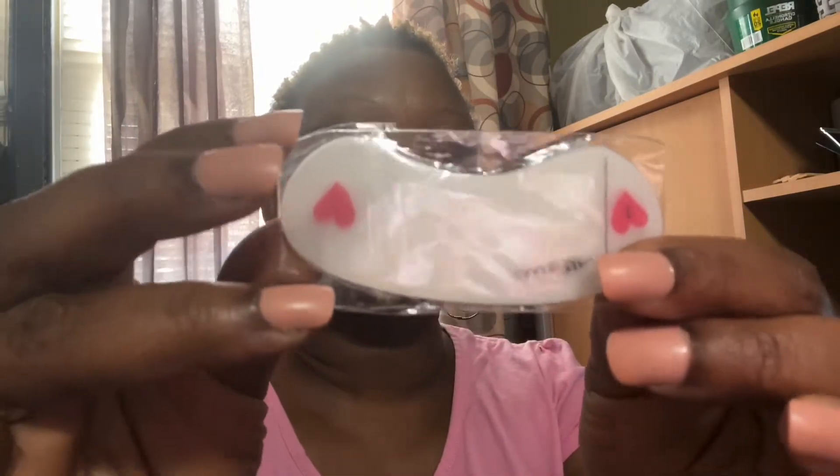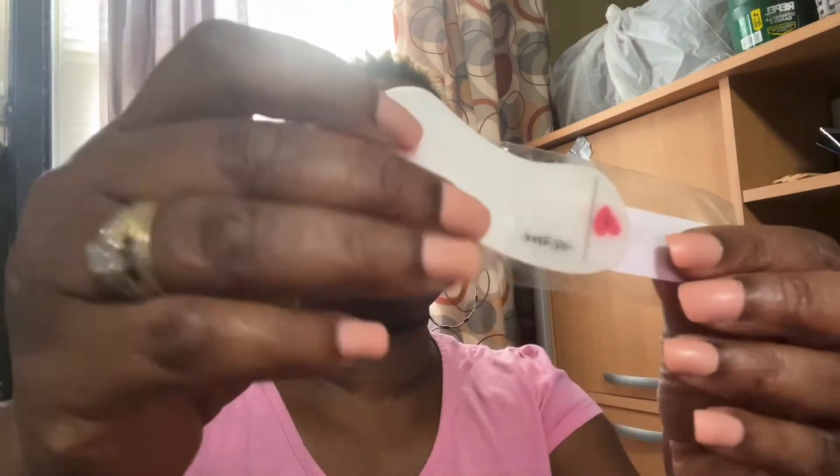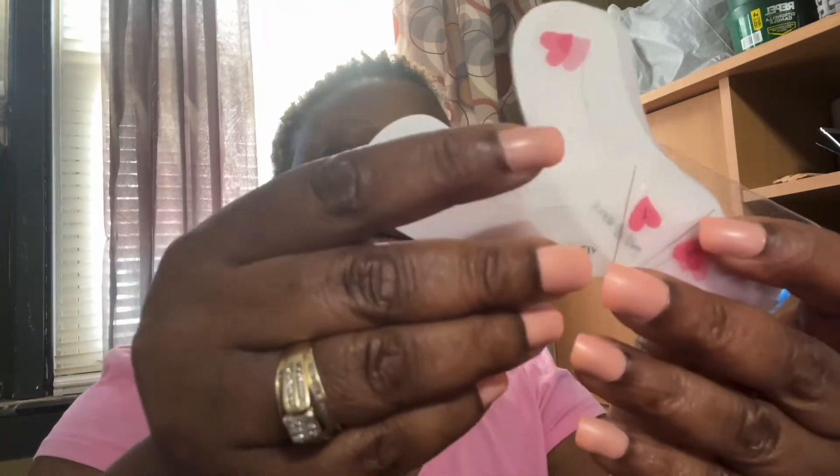Hey guys, welcome to my channel! Today we are going to do my eyebrows. I'm going to be using the stencils that I got from Shein — I did a haul the other day and told you guys I was going to do the eyebrow stencil tutorial. This was 79 cents from Shein and it comes four in a pack.